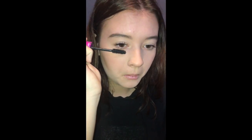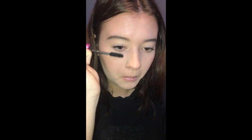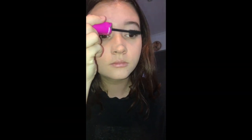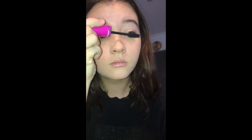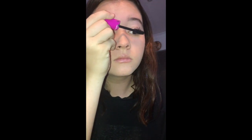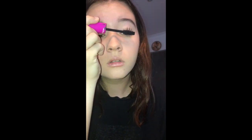Next I'll be just putting some mascara on. I tend to make weird faces when putting mascara on. This mascara is also really shit so I don't buy it.